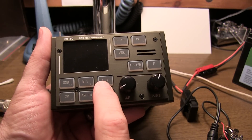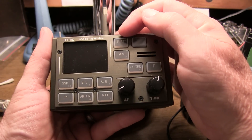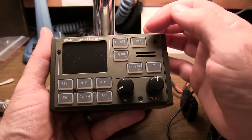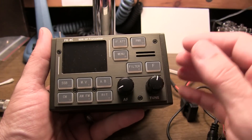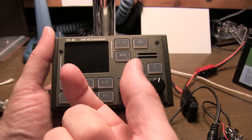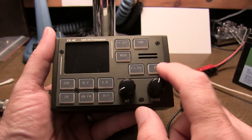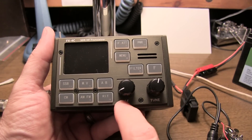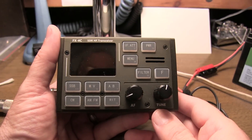You have two VFOs, A and B, which allows you to operate split. It's got an RIT control as well. The IF attenuator control allows you to control essentially the AGC and an input attenuator. This allows you to control power. The menu brings you to a set of menus for those infrequently changed things. The filter button allows you to switch between the various bandwidth filters available in the various receive modes. The F button is basically the button you hit to change bands. There is a tune control and a volume control, and each of those have a push-button functionality as well.